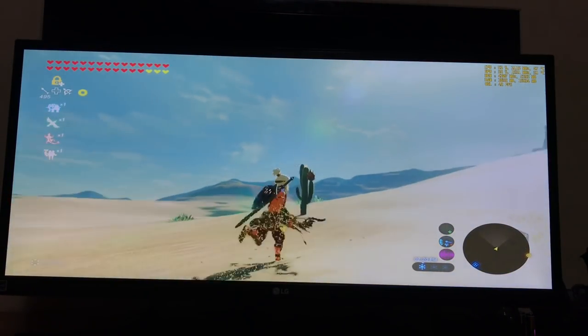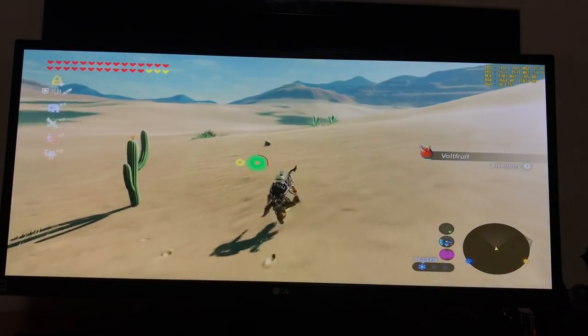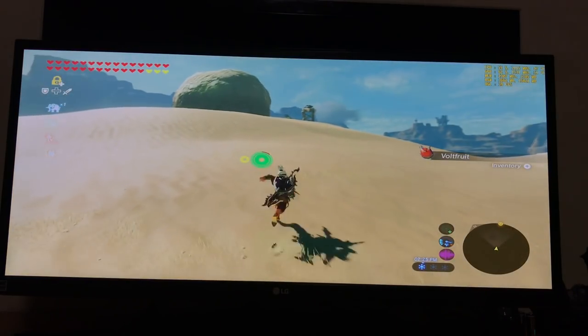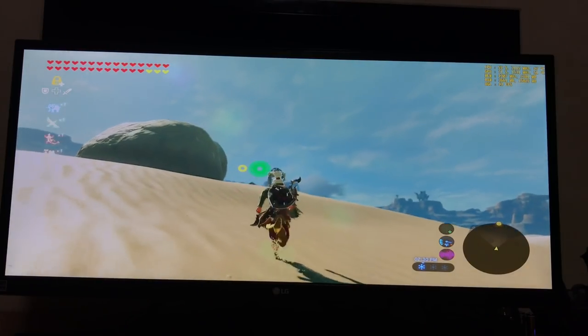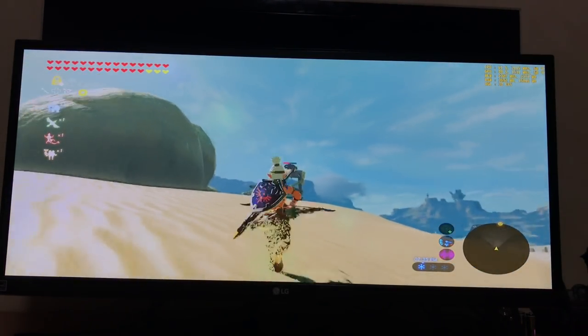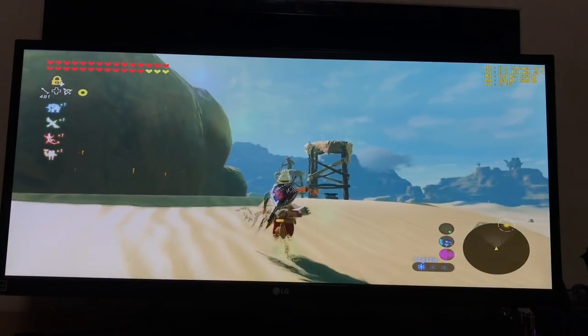I do not regret buying this monitor. I was a little bit worried about the 21 by 9 and how it looks, but it's amazing. Now I have my big TV to play games normally on, and for Breath of the Wild which you can play in 21 by 9, you can do that. I could multitask something on the TV and stuff — it's pretty cool.